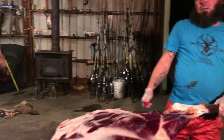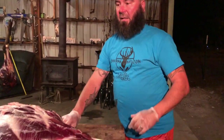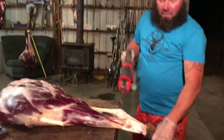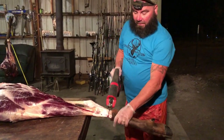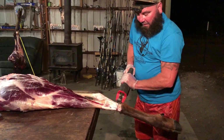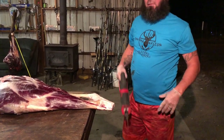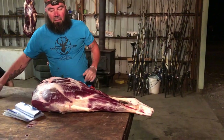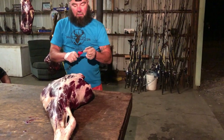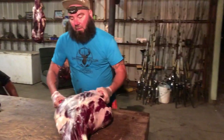Now we're going to bring our hind quarter down. When you're taking it to the processor, chop the legs off too. I'll show you another way to get rid of that. Cut it off cleanly — people are so sloppy lately and it's irritating me. Have respect for the animal that you kill, have some pride in it.